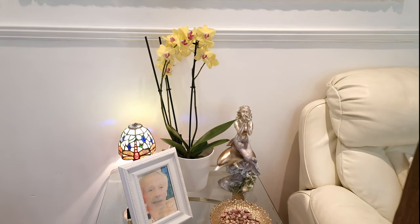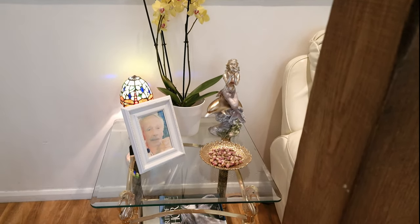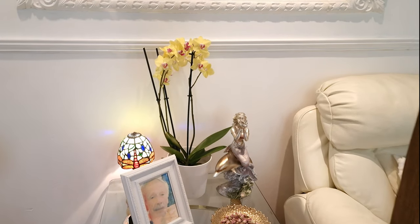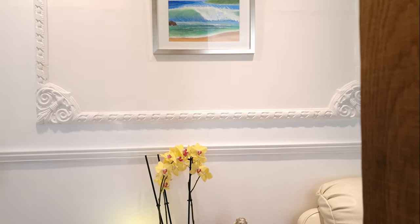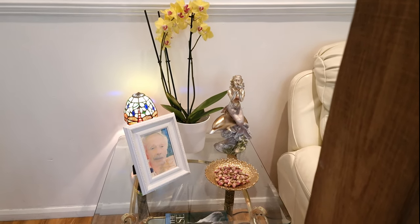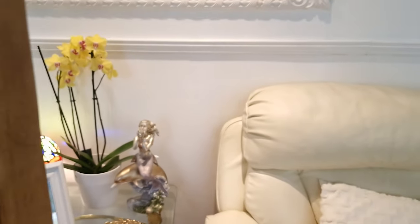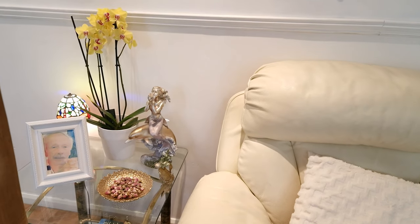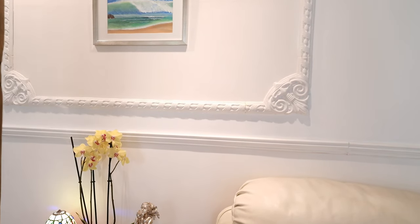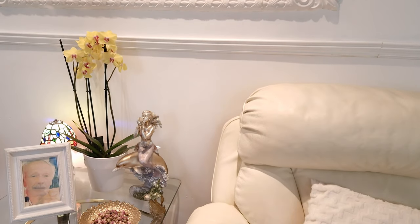I thought I'd show you a little setup in the lounge that I do sometimes with my coffee table. I put my orchid and a few chosen ornaments on this little table by the armchair. You just make it look nice - a book, some potpourri, a painting - and your orchids just look lovely.